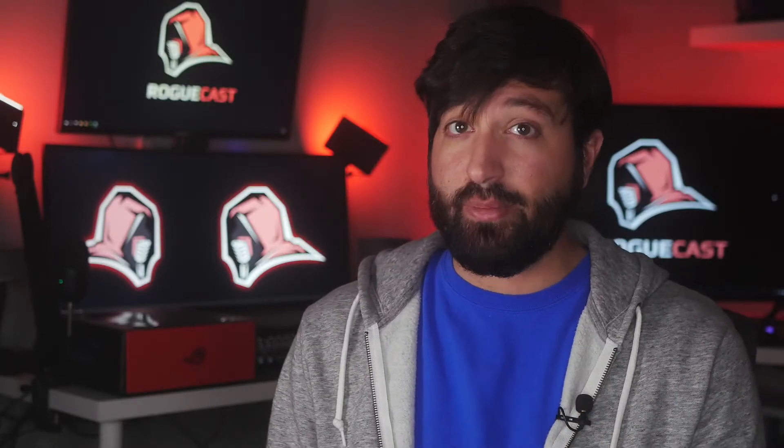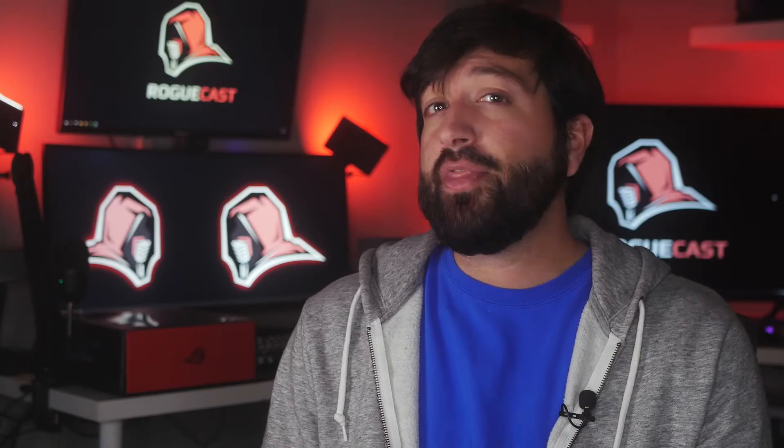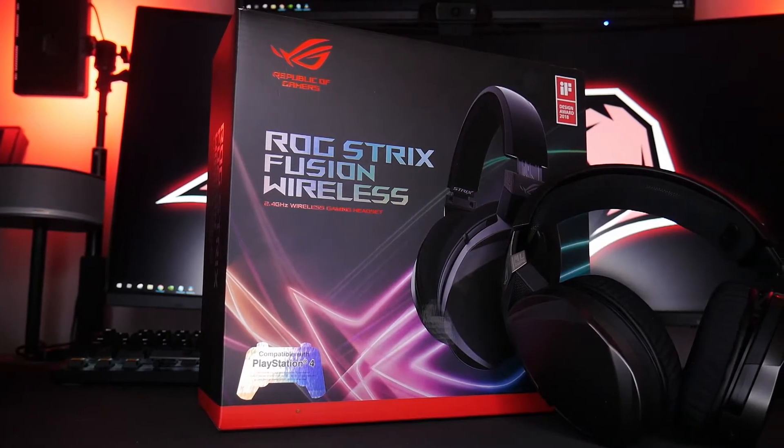Welcome back to ROGcast! I'm Keith, and if you're in the market for a nice, reliable, and quality gaming headset, then I might recommend the ASUS Republic of Gamers Strix Fusion Wireless Gaming Headset.